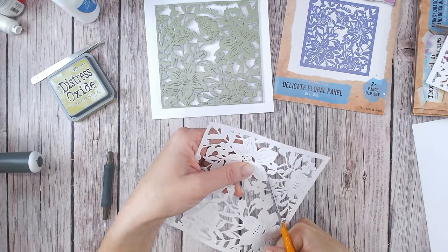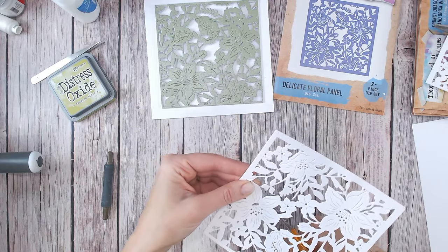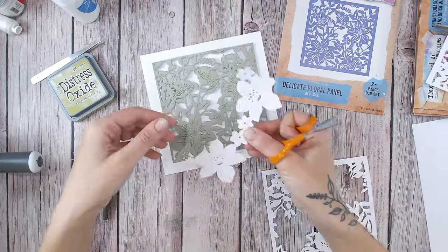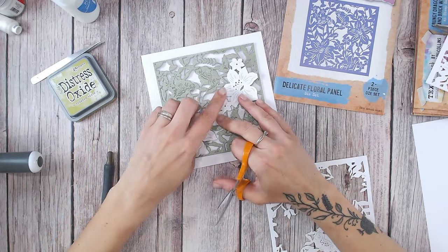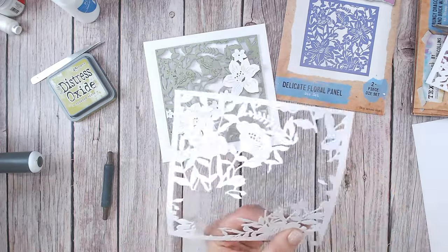Again, this is another one of those quite therapeutic techniques. I like to sit and do this in front of the TV or with something on in the background that I can listen to. So there's my first part, and this is going to lay over just like so. I'll glue that down in a moment because I'm going to continue with the other florals that are left in here.